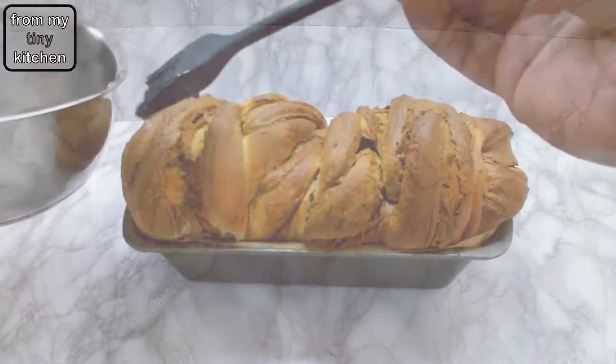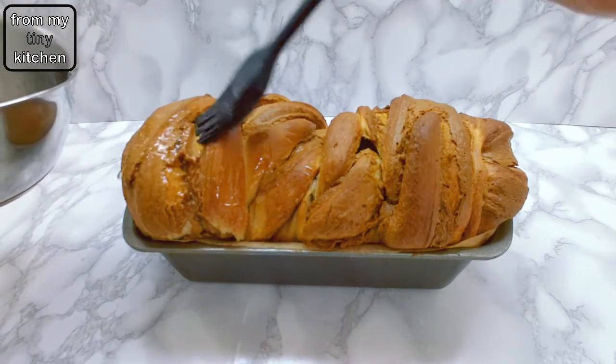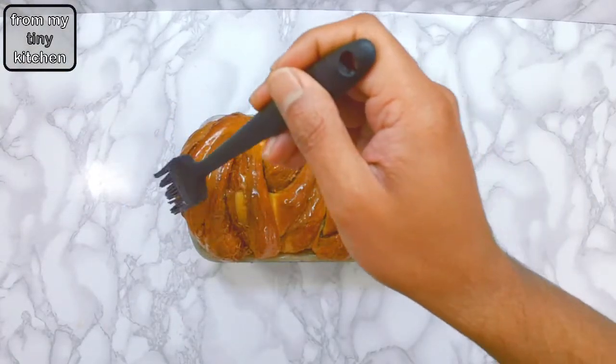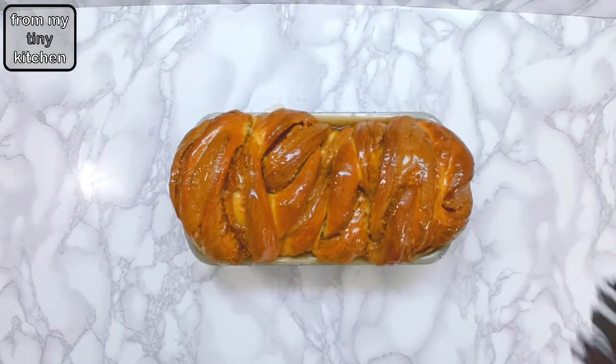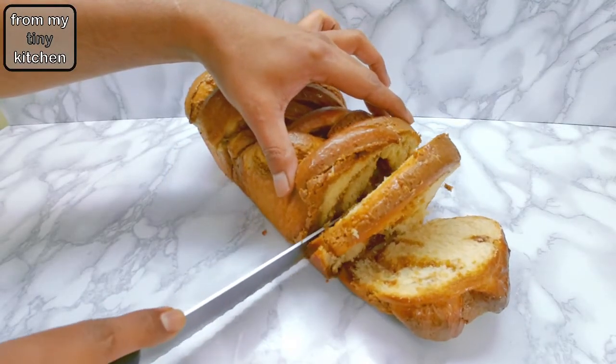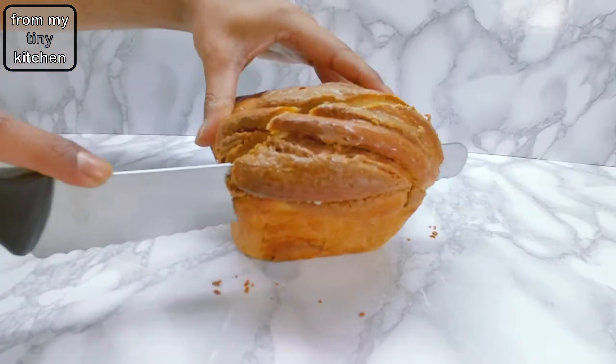When the babka is ready, generously brush the warm glaze onto the hot loaf. And there you have it! I hope you enjoyed this week's video. Don't forget to check out some of these other videos for more baking inspiration. Thank you so much for watching — see you next time.